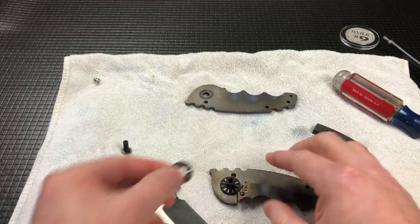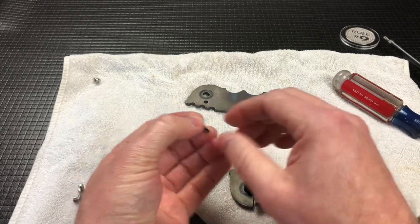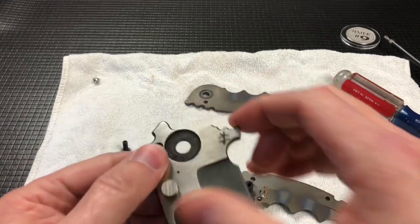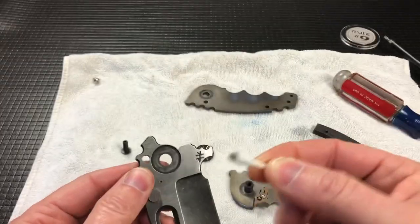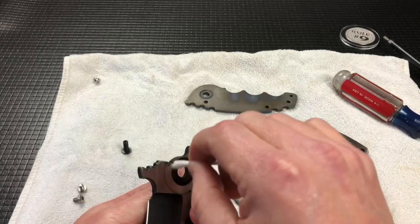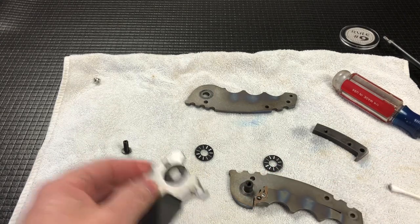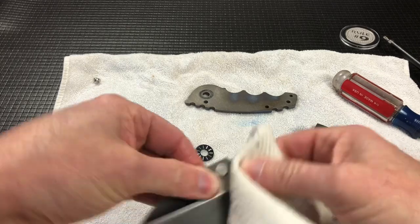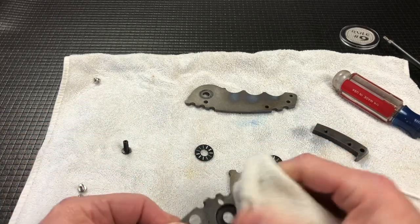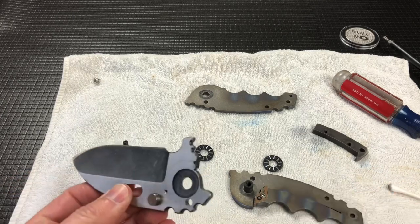Yeah, it's just completely dry. Which is okay — we can get that lubed up a little bit. Honestly, it's pretty clean. I'll take a Q-tip and kind of wipe around in here. It's a little dirty, but it's not bad at all. I mean, it's not what I had anticipated. I think it's just really dry. Todd had said just to use a little WD-40 to clean everything off. It runs on bearings, as I had mentioned in my first video about the POW.